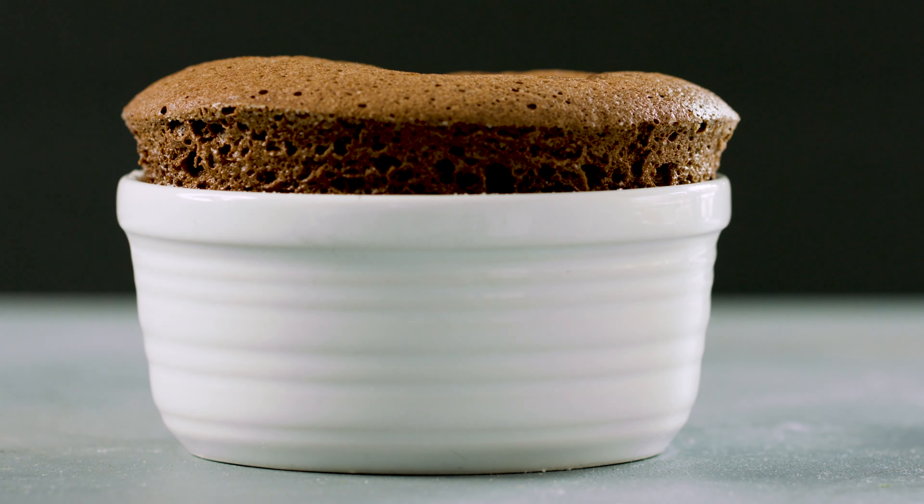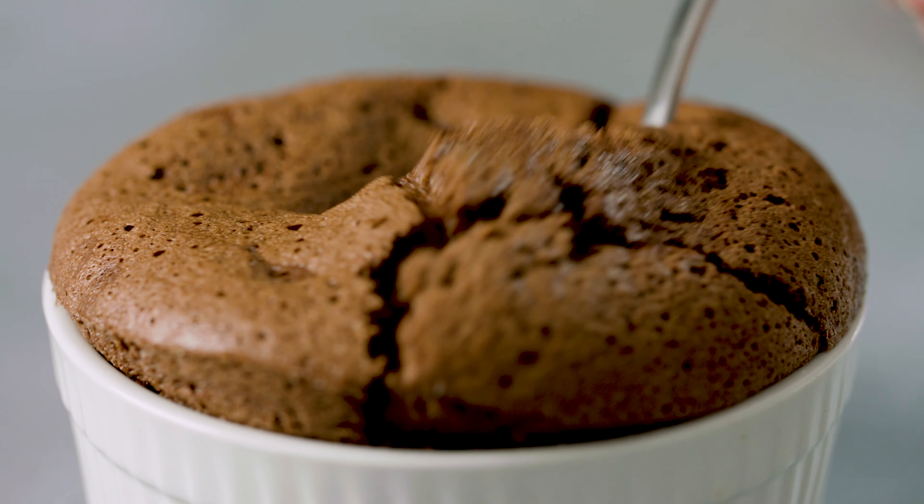Today on The Stay At Home Chef I'm showing you how to make an easy chocolate soufflé. Chocolate soufflé is a classic dessert that chocolate lovers absolutely adore. I'm going to show you everything you need to know so that making a soufflé is actually super easy.